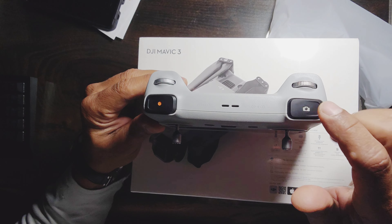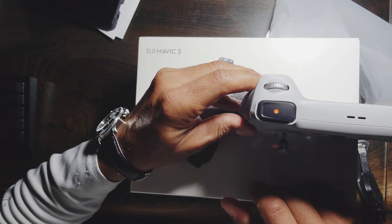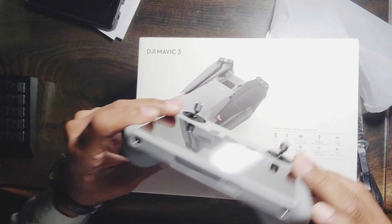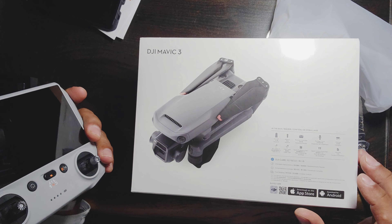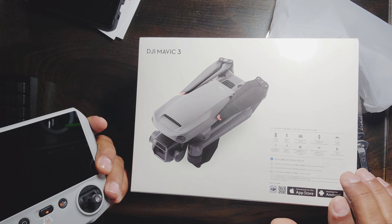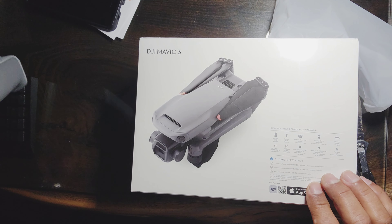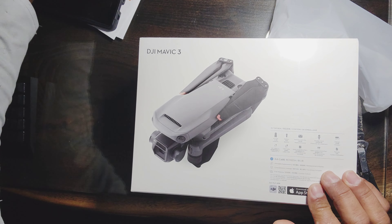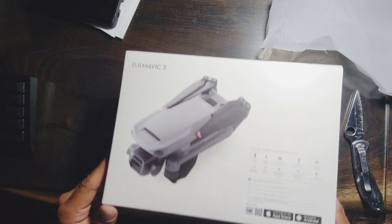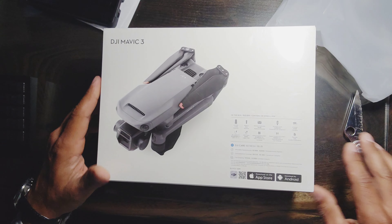The bottom button is for pictures and the other one is for recording. If you didn't know, this takes amazing 4K pictures and video. It actually has almost a 50-megapixel camera, so the camera itself is amazing.